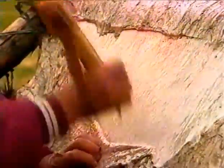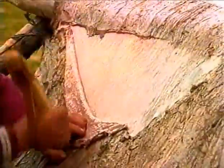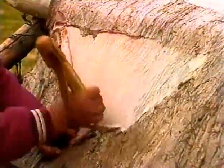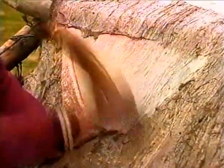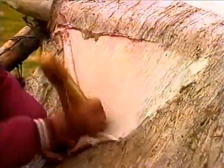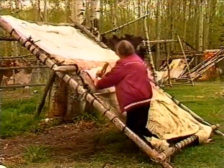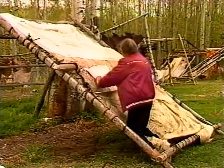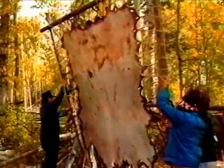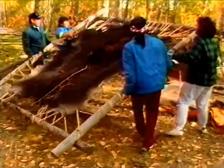A properly fleshed hide appears creamy white and the vein tracks are clearly visible. Once the bottom half of the hide is fleshed, the frame is turned to complete the fleshing. This step is one of the most important in tanning — a hide that does not have all the flesh removed won't soften in the tanning process. Once fleshing has been completed, the hide is turned over skin downward and left two to four days to dry.